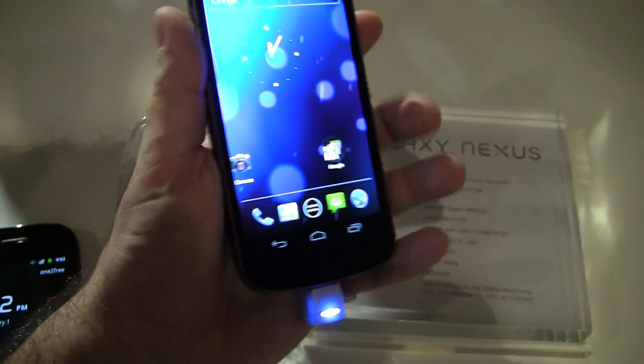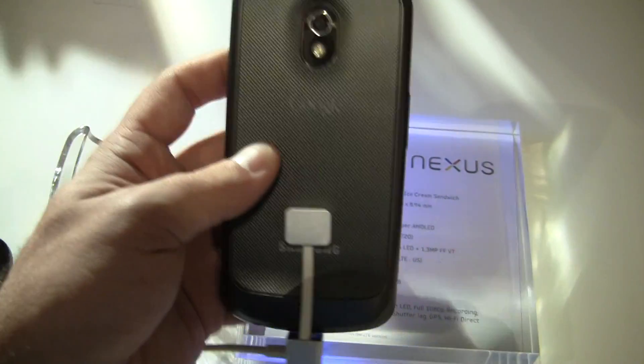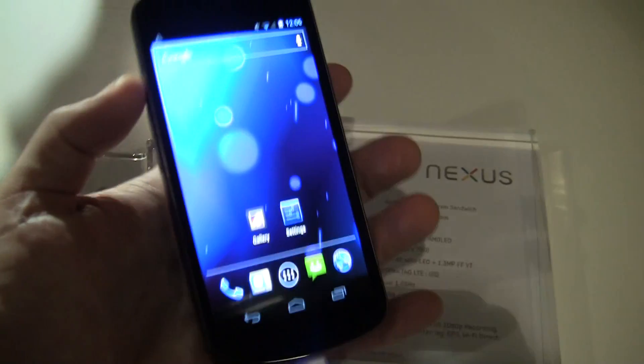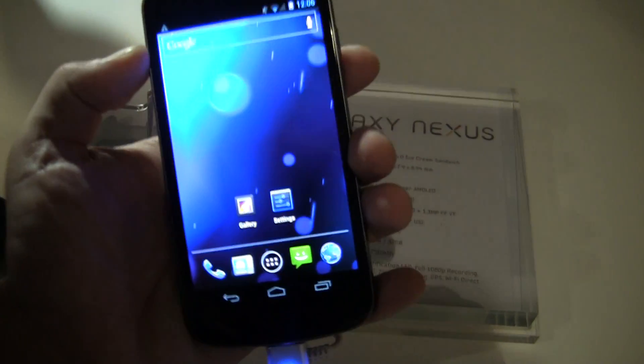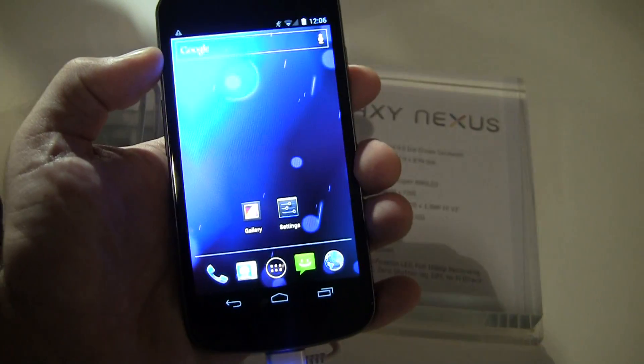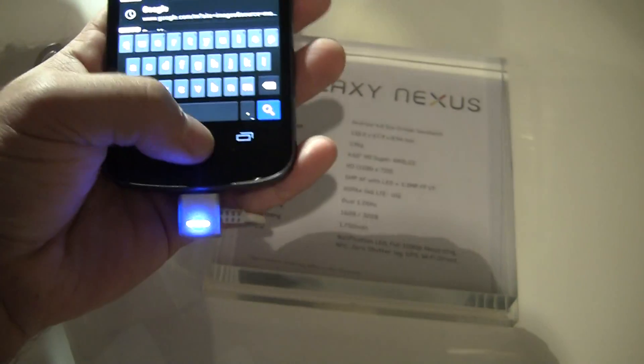It's got a nice feel to it, a typical Samsung feel. So it is a little bit light. Some people will love that because they like having a huge device but not very heavy. Others might say it has a little bit of a plasticky feel to it. There is a notification LED light, which is a small inclusion, but I hate when people don't include it.